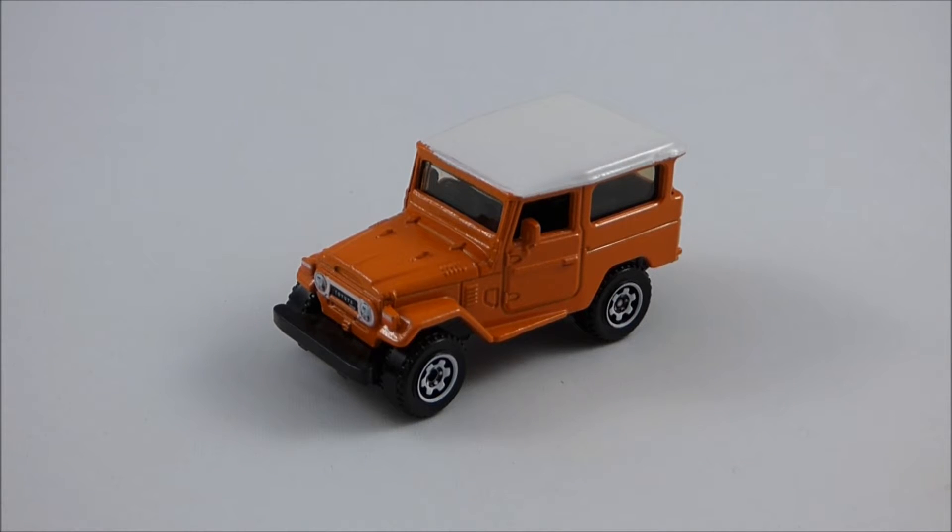Hello YouTube, DieCastNation here, and today I'm going to be doing a review of the 1968 Toyota Land Cruiser FJ40 from Matchbox. But before I begin the review of this 1/50-scale model, I'm going to give you guys a little bit of background information on the real-life Toyota Land Cruiser FJ40.